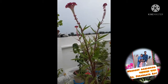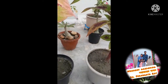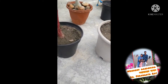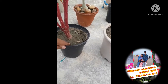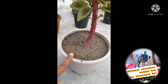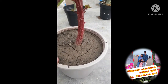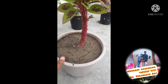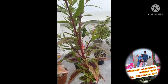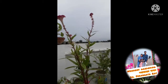Coming to the soil preparation — what kind of soil is needed to grow this plant? Take normal garden soil 60%, cocopeat 10%, compost or vermi-compost 10%, and sand 20%. That's it. I have also added some super phosphate at the time of soil preparation.